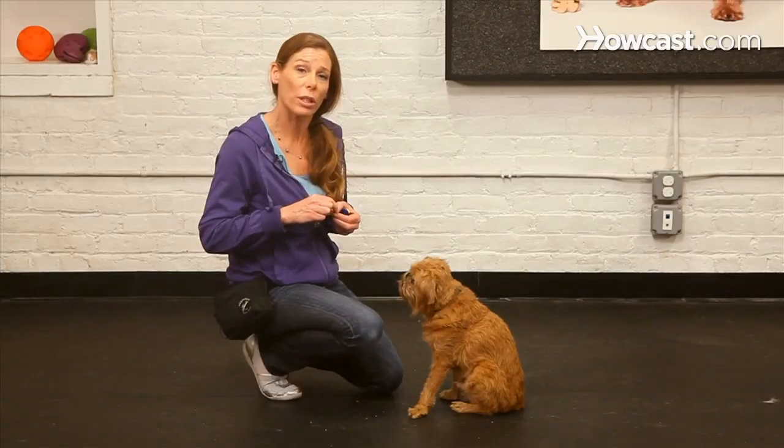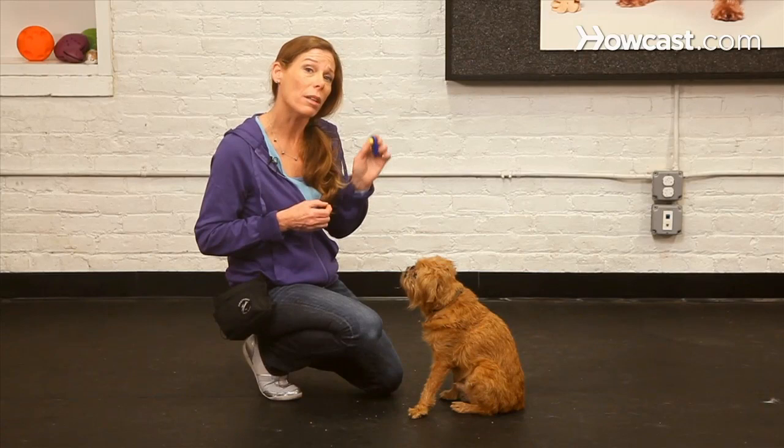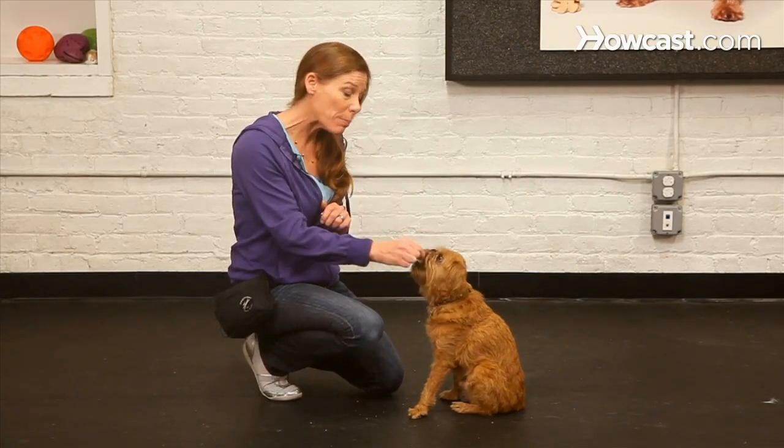People, when they use a device like a clicker, tend to remember what they're doing. I find in training classes that when people use clickers they are more likely to really focus in on their observational skills, their timing of their marker, and they remember to give the treat. So clicker training is usually faster and more efficient for both the dog and the person.